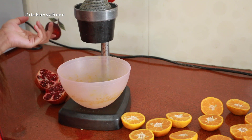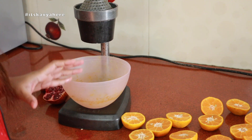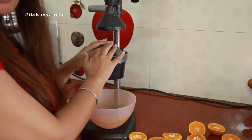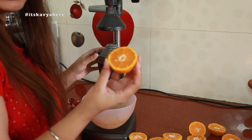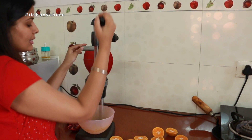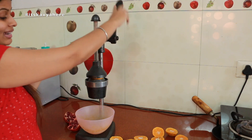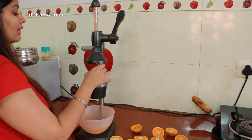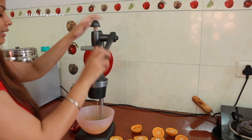Now let's see how to remove the juice using this juicer. Here I have taken a bowl — you can also take a glass if you want to remove juice for one serving. So here we will place our fruit like this — this is our orange. We will put it here and press the lever just like this, and you can see that the juice is starting to come out. This is so simple — without electricity your juice comes out in very little time.